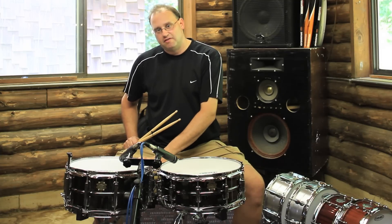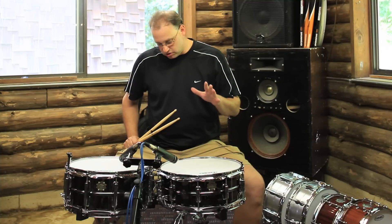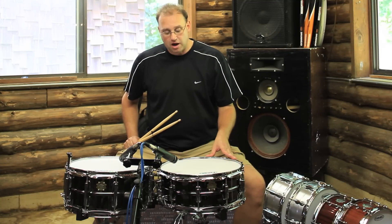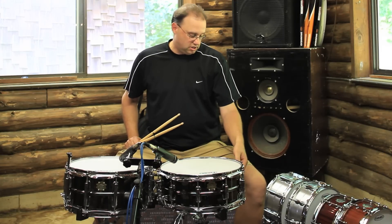We're looking at the 5.5 by 14 and 6.5 by 14 steel shell snare drums from Dixon. These feature a black nickel plated finish, 10 lugs, 2.3 millimeter power hoops, and G1 coated heads on the bottom, and a very nice smooth throw off.